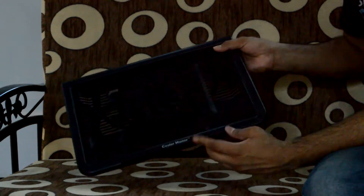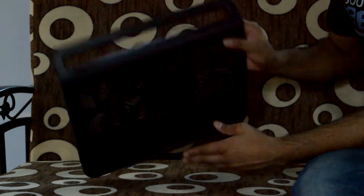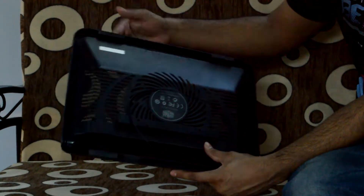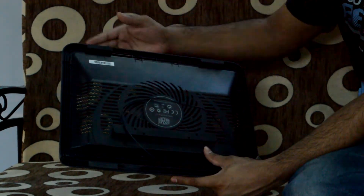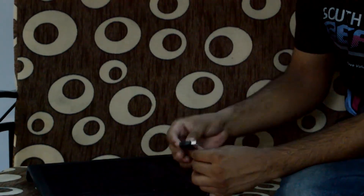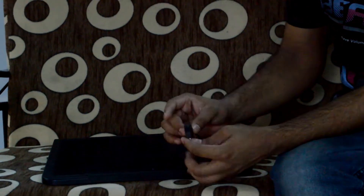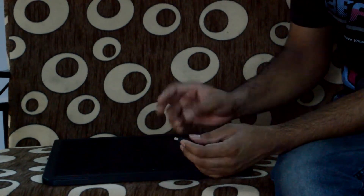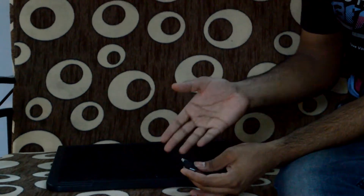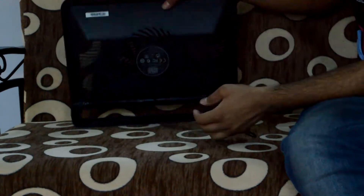Here is the Cooler Master logo. This front lip prevents your laptop from sliding off. At the bottom you get a rubberized finish to hold the pad steady on any table. This is the USB power input for the cooling pad, and it also includes a USB passthrough port so you can use a USB drive or other accessories while it's in use.